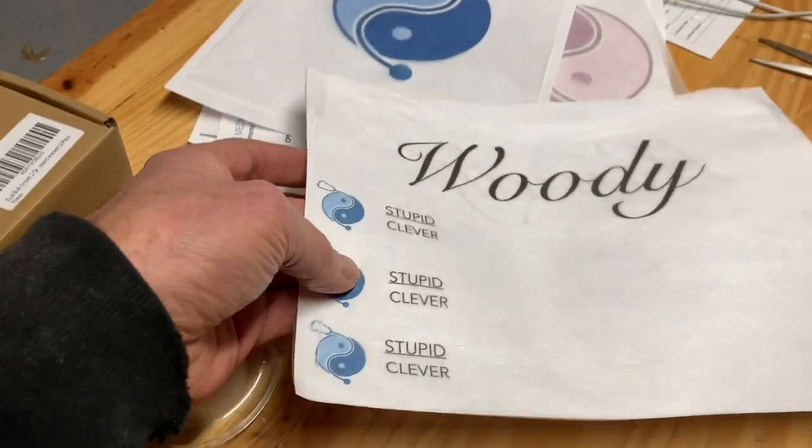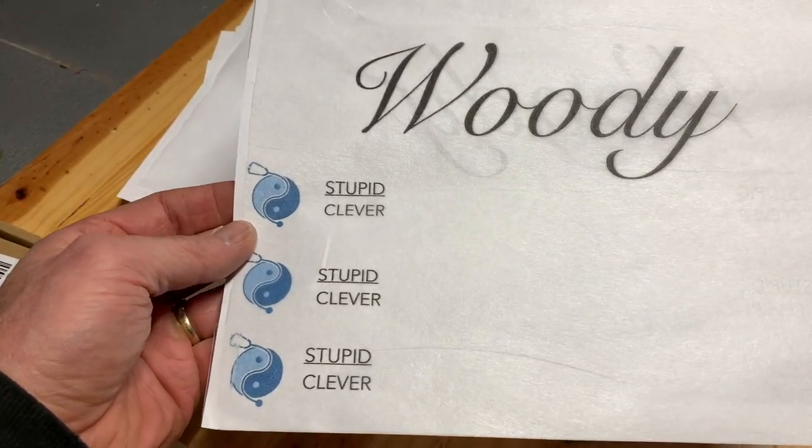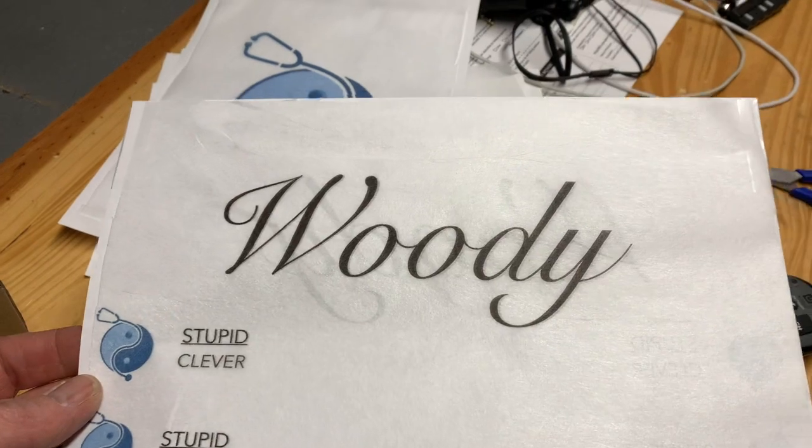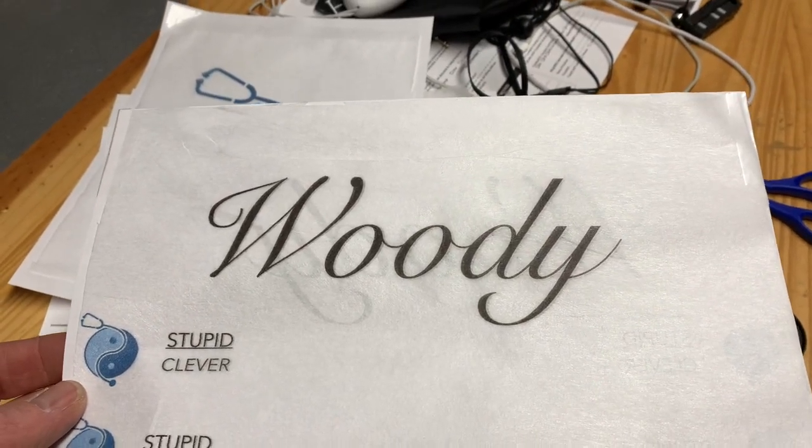I've also made a few smaller logos that I'm going to try to put on the headstocks of some of the guitar projects I've done for my YouTube channel, and Woody's the name of my hydrofoil board project — that's going to go on there as well.